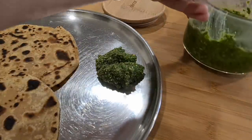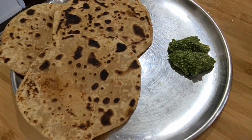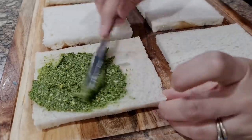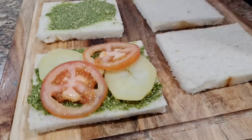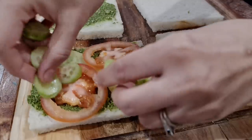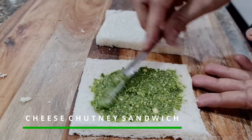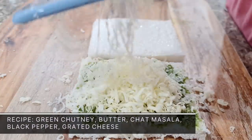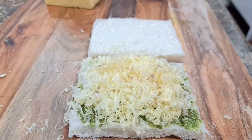This chutney goes well with different types of sandwiches and parathas. Homemade cilantro chutney takes just 10 minutes from preparing the ingredients to making the chutney. It will stay fresh for about a week in the fridge. Our go-to sandwich is cheese chutney sandwich — green chutney on one slice, butter on another slice, add some chaat masala and crushed black pepper, and some grated cheese in between. So mouth-watering, even kids love it.